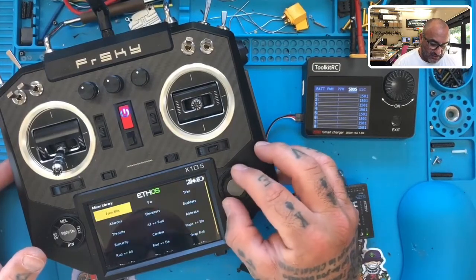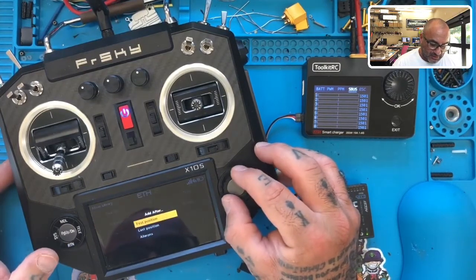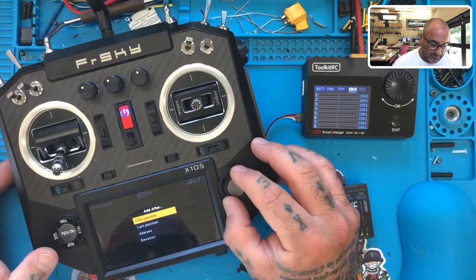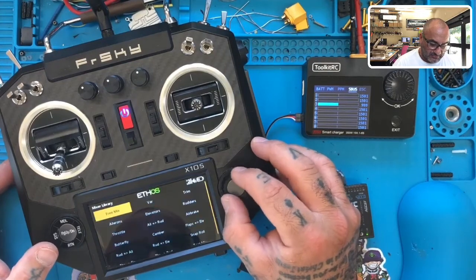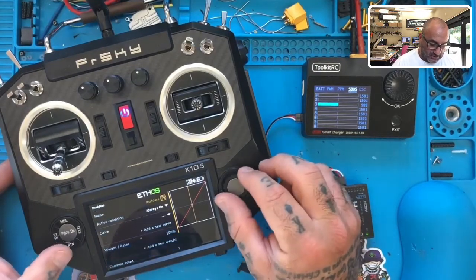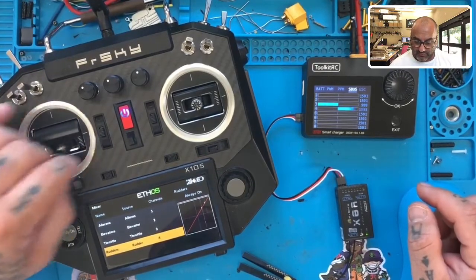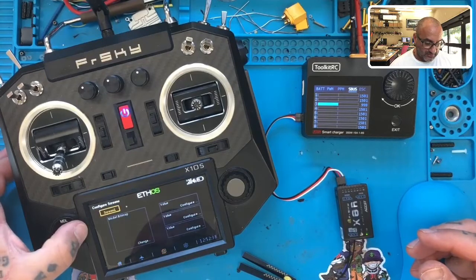Now we have one mixer set. Let's add another — Elevators, going after Ailerons, hit return. Then add another one for Throttle, going after Elevators, hit return. Then add another one for Rudder, going after Throttle. That should be the basic AETR setup. Look at our screen — we now have our outputs showing. That is working perfectly.